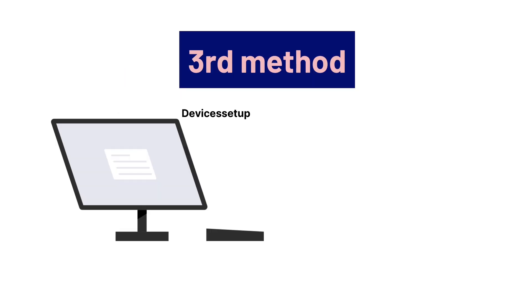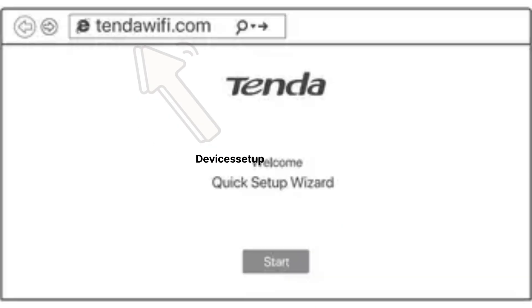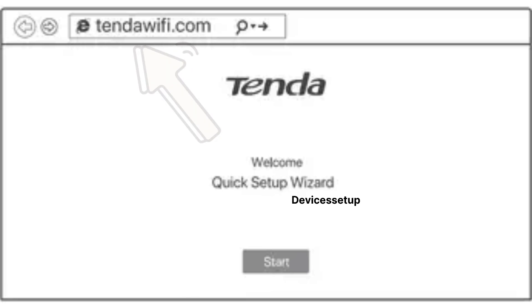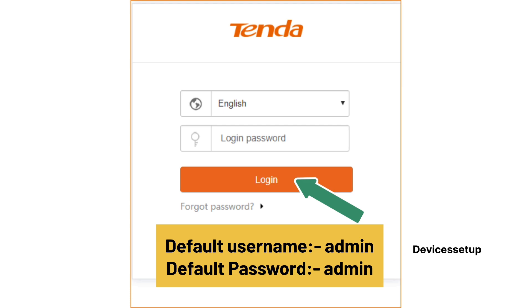In the third setup method, you will simply need a computer or smartphone. Connect your phone or computer to the Tenda Nova network SSID showing up in your network. Once connected, open a browser and in the URL or address bar, type tendawifi.com. This will take you to the login page of your Tenda Nova mesh system. If asked, type the username and password — the default username and password is admin/admin.